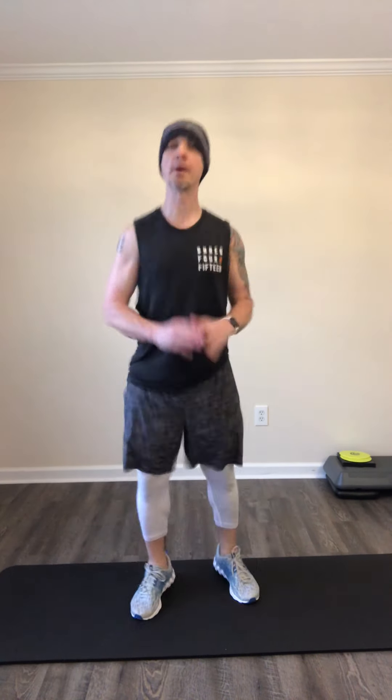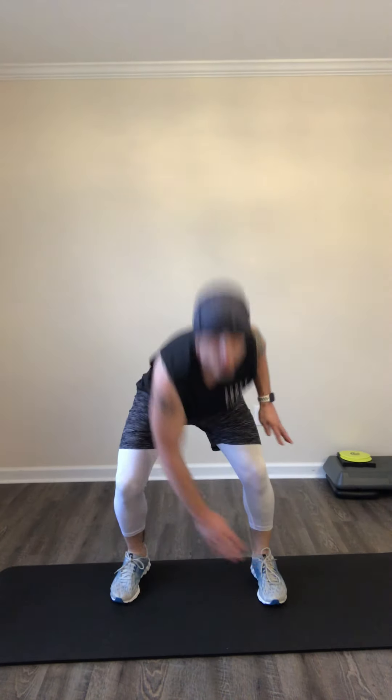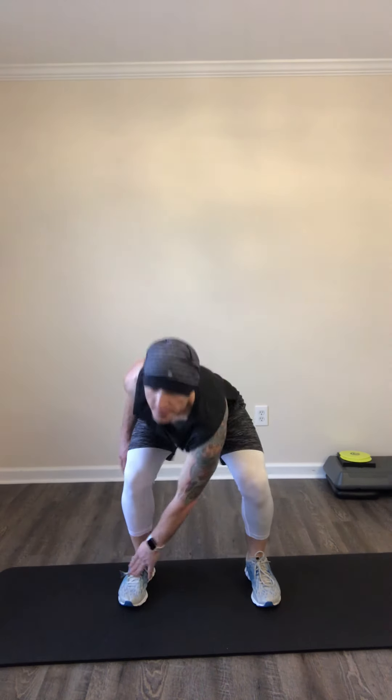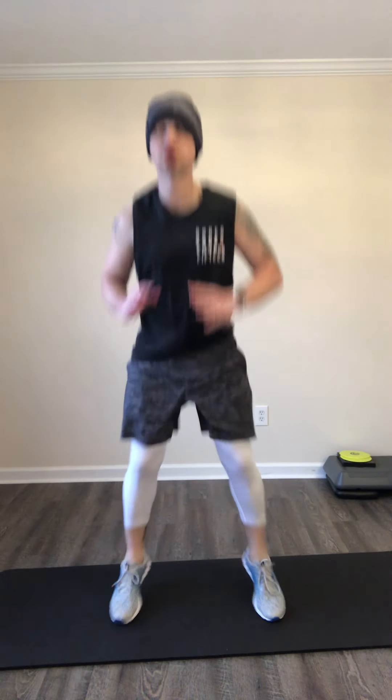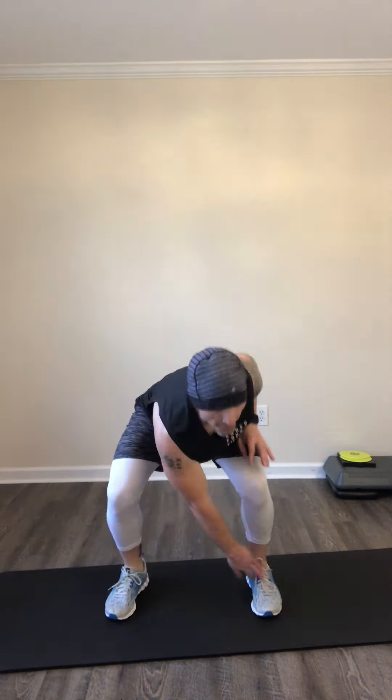Go right into the stance jacks — opposite hand, opposite toe. Remember, bend at the knees, don't hinge at the hips. Bend, come down. The rest of the work we do is going to be on the floor, so dump your dumbbells. 20 more seconds. Down to 10. Five, four, three, two, one. Recover.